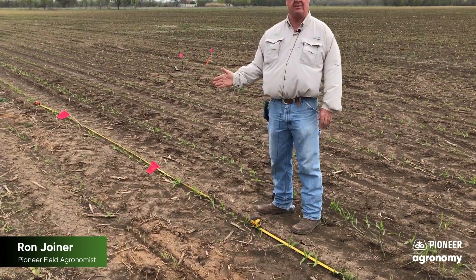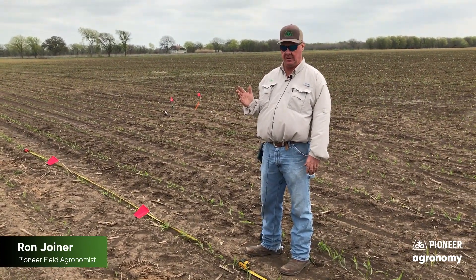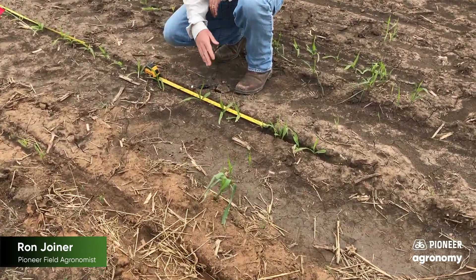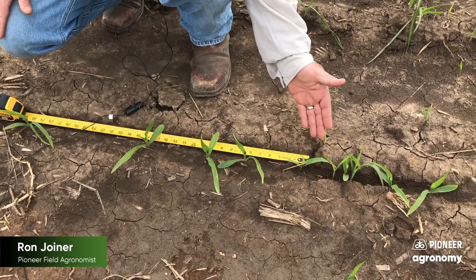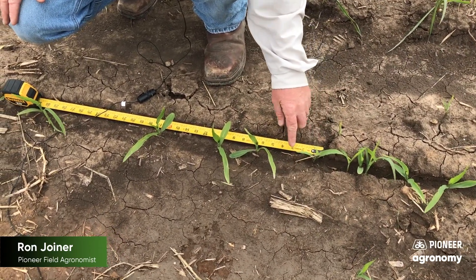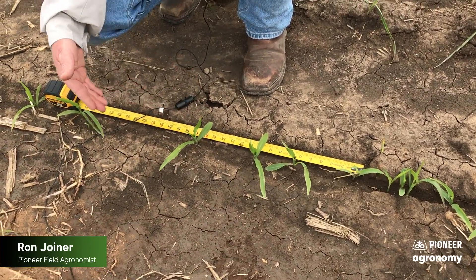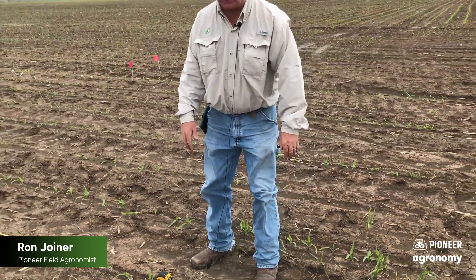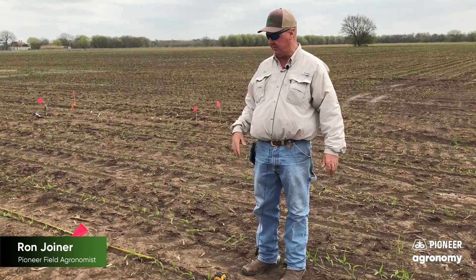We went down through here and did a little bit of evaluation. One of the key things you want to look for is: what is your consistency down the row with plant spacing? Notice right here, we had a little issue with the planter — we're about 6 inches, then about 4 inches, then we jump back up to about 6 inches, all the way up to closer to 10. So a little bit of inconsistency. Something we want to watch out for — maybe we had an issue with a plate in the planter. So good time to evaluate that.